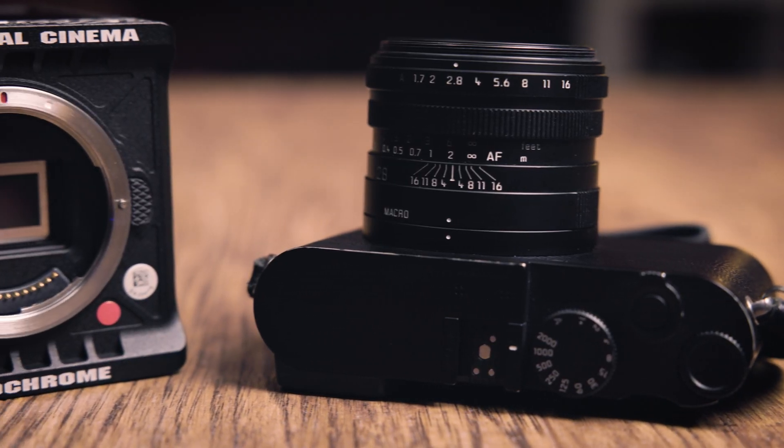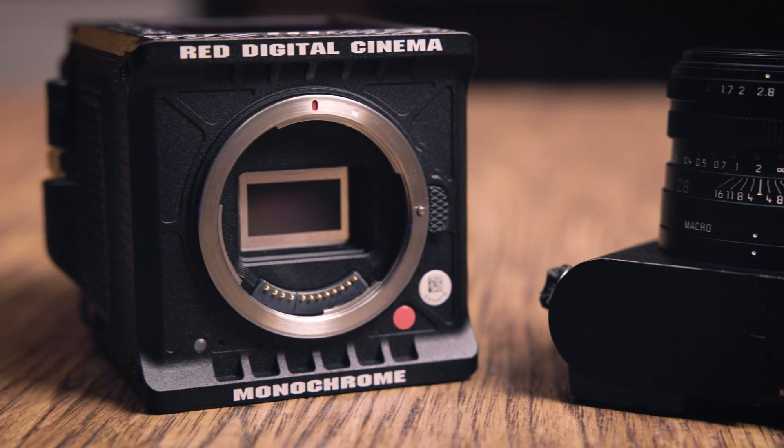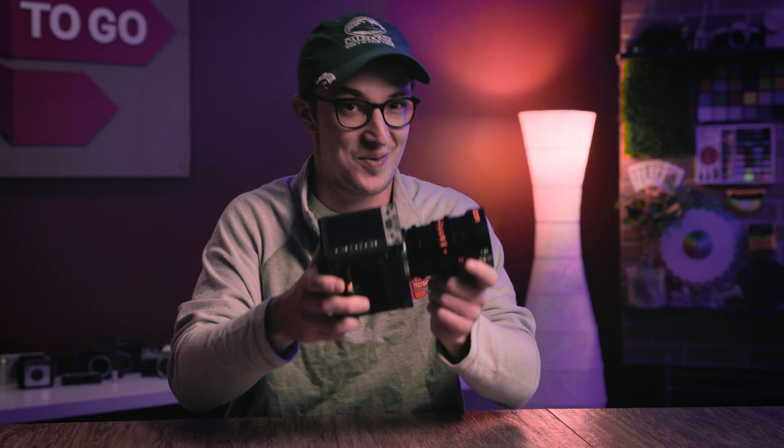What's happening everybody? Dom here from LensPro2Go and LensRentals. Welcome back to the channel. So last week you joined us as we did a quick but decently thorough sort of explainer video on the topic of monochrome camera sensors.